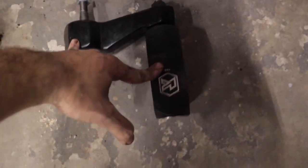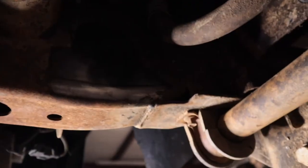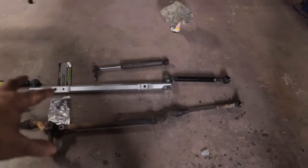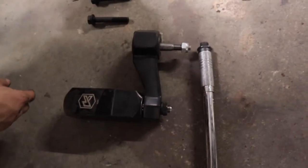We went ahead and assembled this piece and got it torqued down to 46 foot-pounds. Now we are at the welding step — we have our surface cleaned off and that is where the bracket is going to go. From there we'll get this part in and then install the new tie rod with the sway bar end links and center link into the truck. Next, we're going to go ahead and weld.